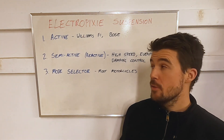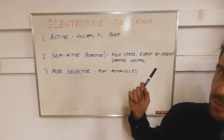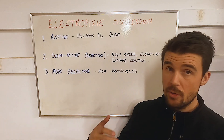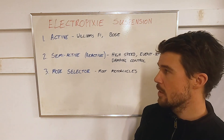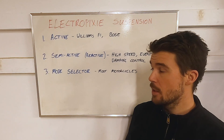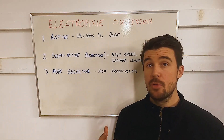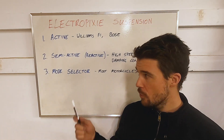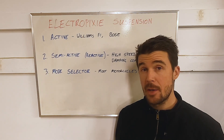The second type is semi-active. This uses real-time high-speed event-by-event damping control that is electronically controlled — bump by bump or corner by corner, it's adjusting all the time. That is a true semi-active or reactive system. The third option, which is what we most commonly see with electronic suspension, is a mode selector of some form. That basically means you have multiple mechanically controlled modes that the electronic system switches between. With these three in mind, let's have a look at what the options currently on the mountain bike market are.